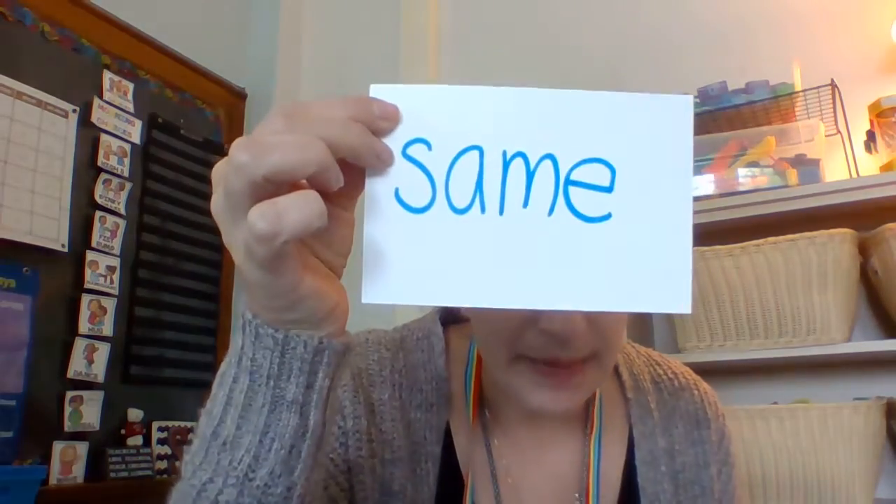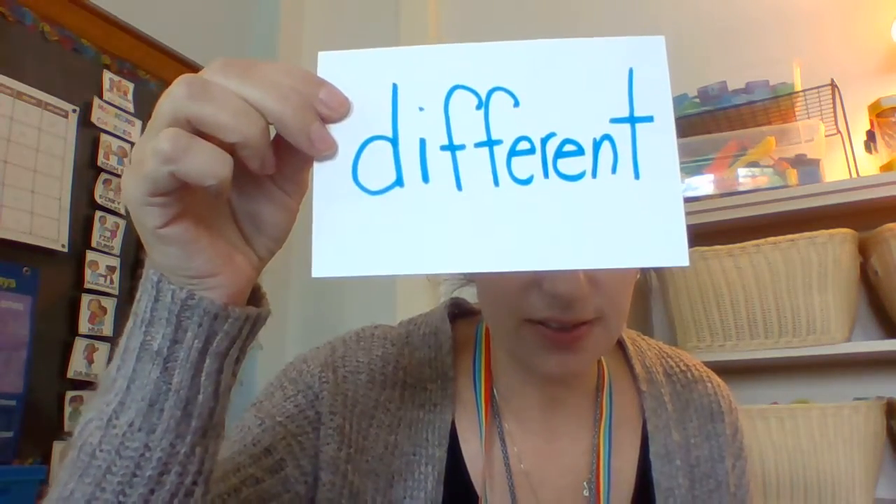Hello my friends! Today for math we are still talking about same and different. Same and different. So today we're gonna have a little fun. Are you ready to have some fun?